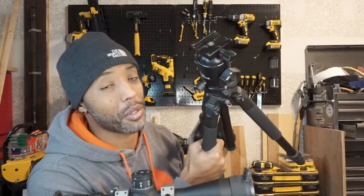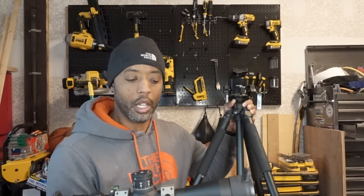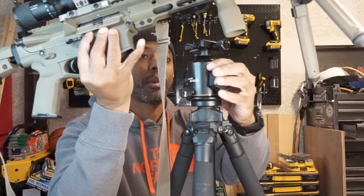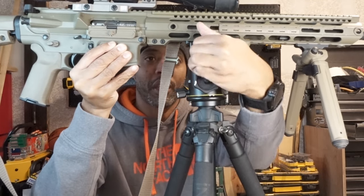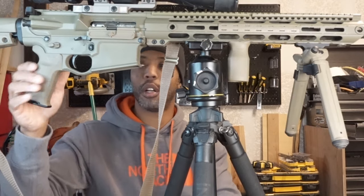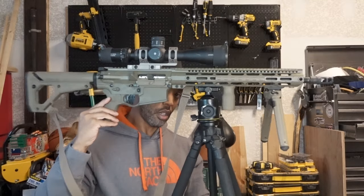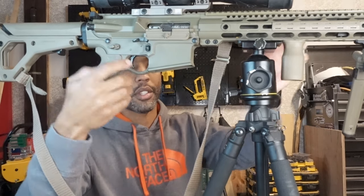This camera tripod is for my Nikon setup, but it does have Arca Swiss plates. If you're a hunter, a sniper, or someone who needs a stable platform — even just for zeroing — this is actually a really good setup to have. I can leave the rifle mounted, swivel it around, and this is what it would look like on a tripod.